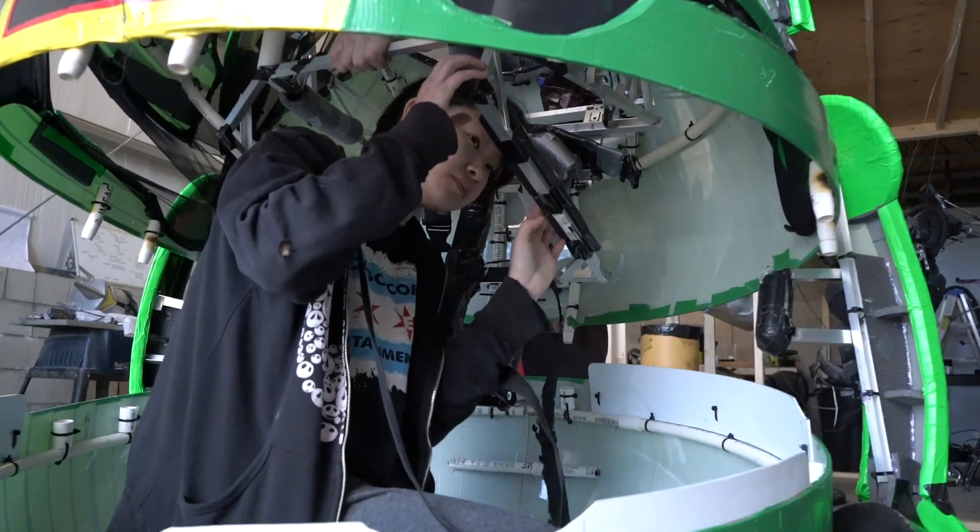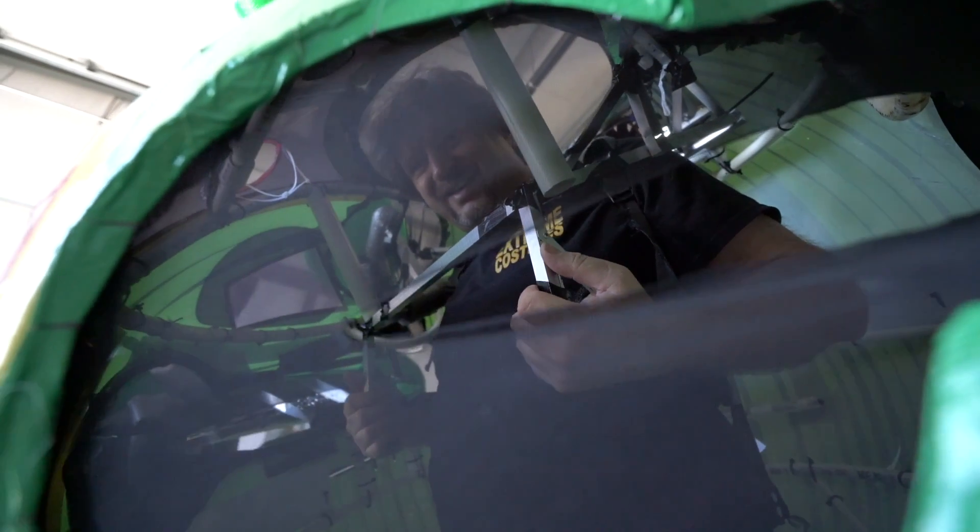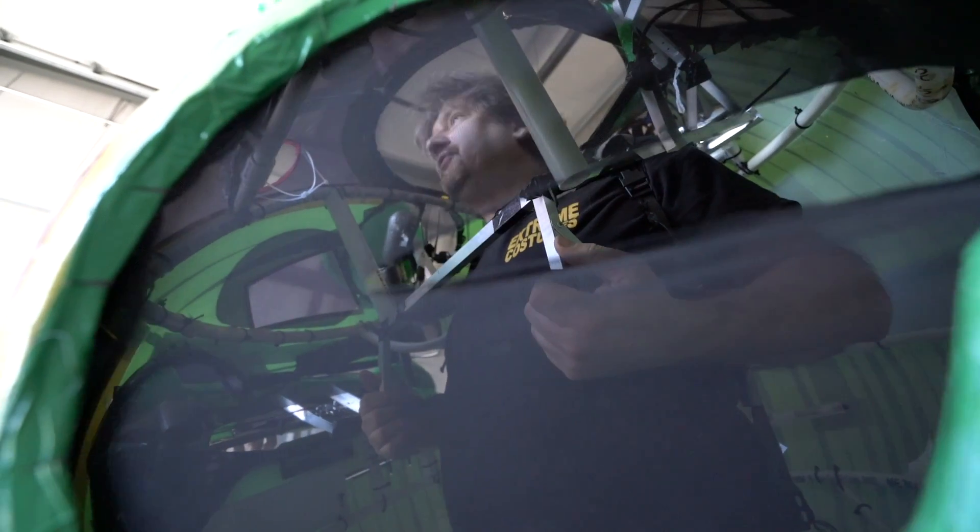The funny thing is that on your resume we can actually list small as one of your assets. I think I need Fix-It's head.